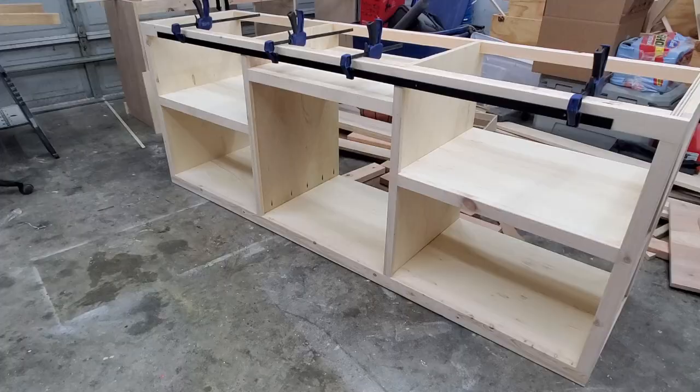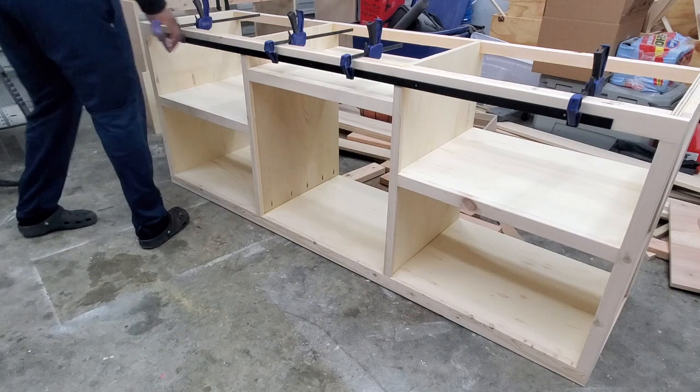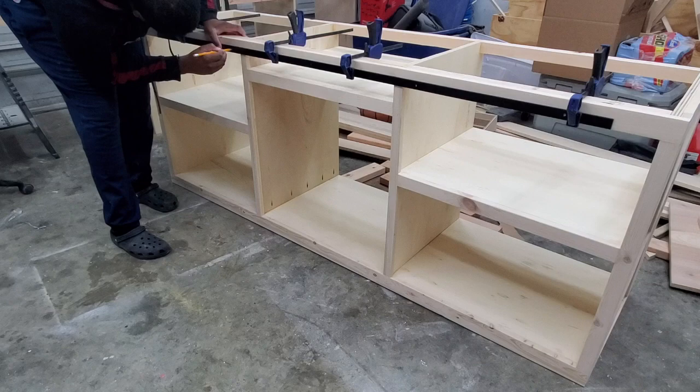To install the barn door hardware, I grab my clamps and clamp the rail to the front of the TV stand. Once everything is clamped, I check for level to make sure everything is even across the board. Once it's leveled the way I like it, I mark the holes, pre-drill for screws, and then install everything.